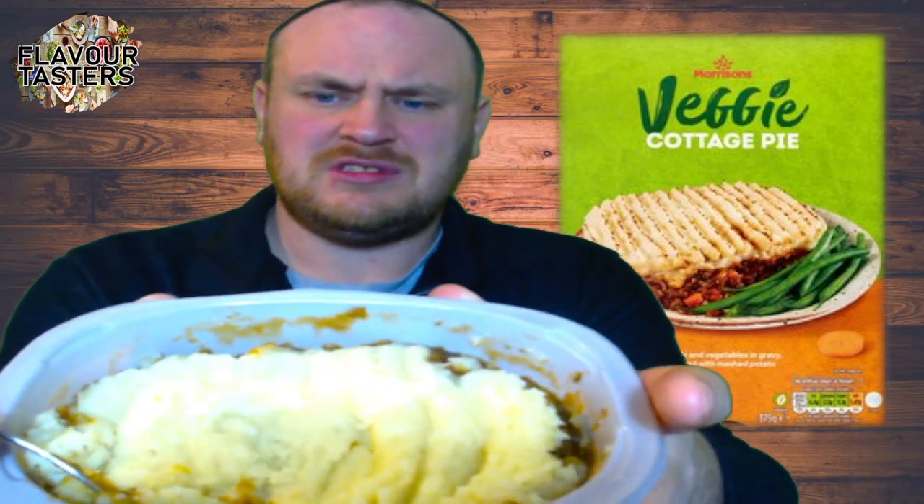This is what it looks like — let me try and get it under better light. There you go. The light's a bit bright, I apologize. That's what it looks like anyway. I have kept it in its container while it's hot because I didn't want to put it onto a plate and ruin the appearance.